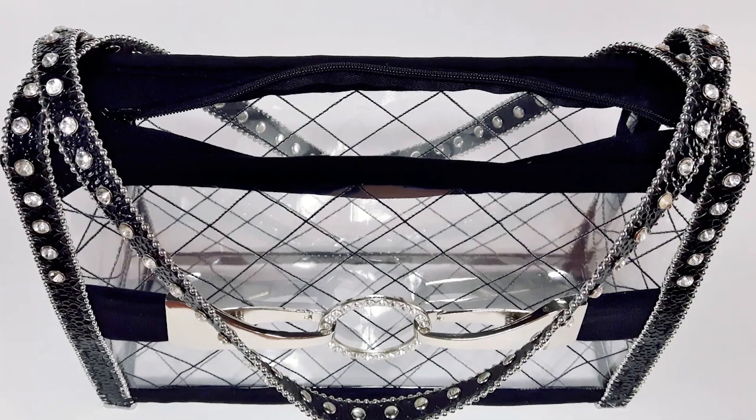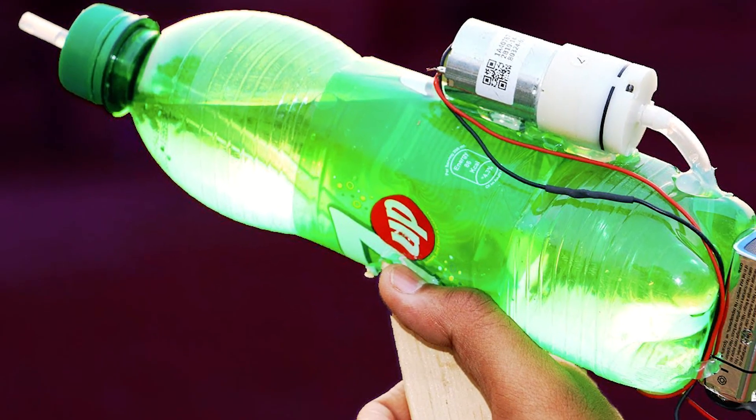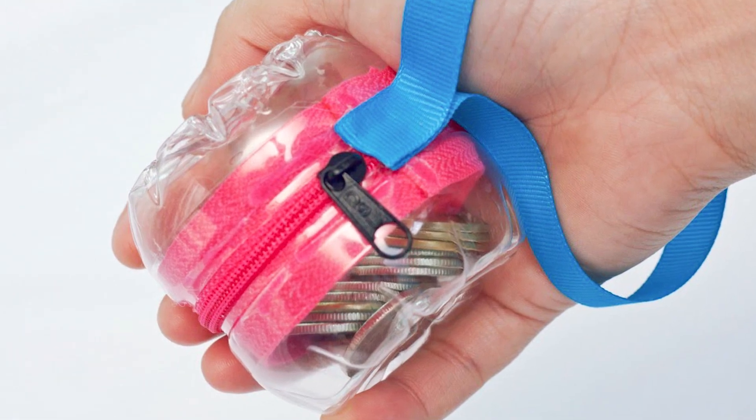From using a plastic bottle as your purse, or even a makeshift water gun, there are a lot of alternatives to using this versatile item. Here are the top 10 plastic bottle life hacks that you need to know about.